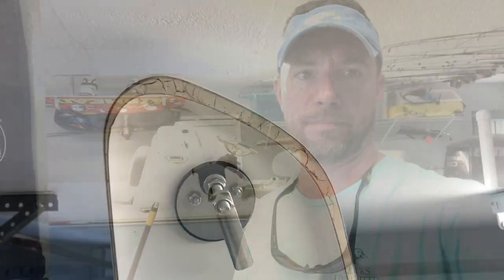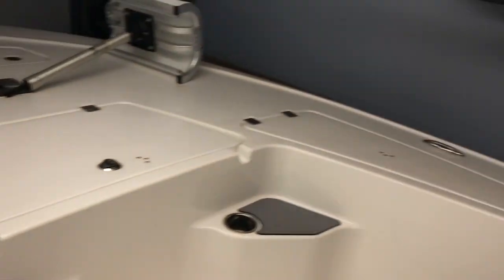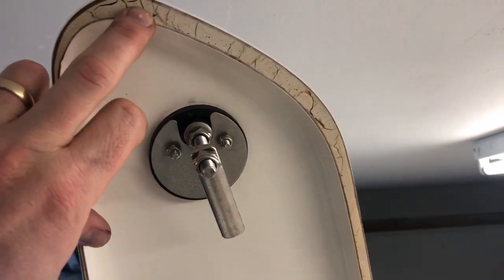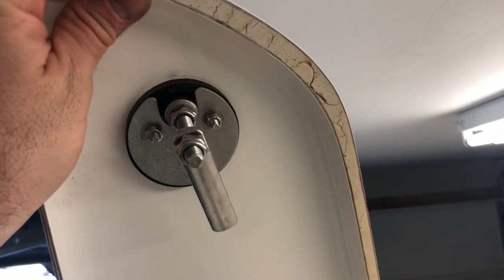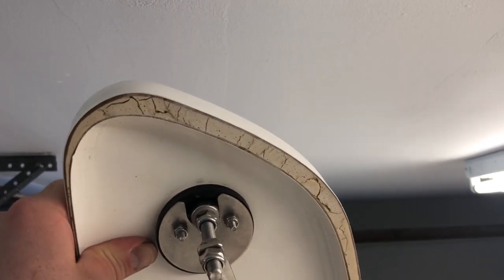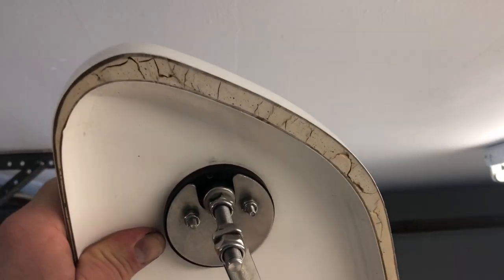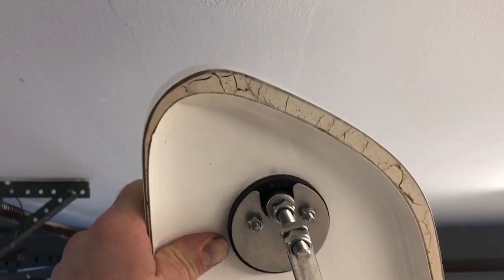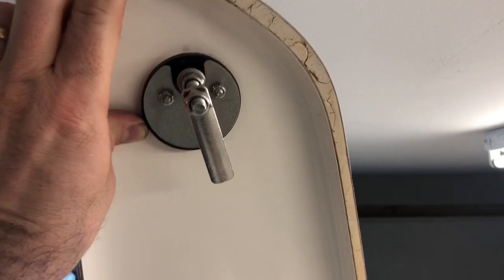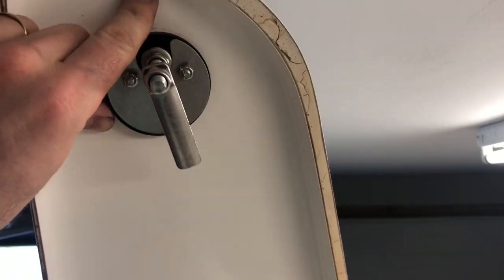Here is one of my bow lids. You've got these three bow lids and two rod lockers in the center. The edge started cracking last summer — it's still structurally fine, you can still stand on it — but it looked horrible and it was leaving a residue down in the drain lip that runs around the edge. I called Tidewater and they sent me out a whole new set of lids.